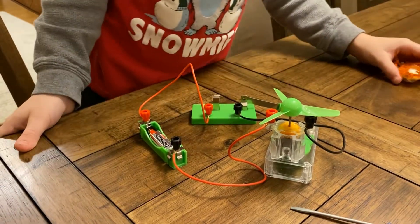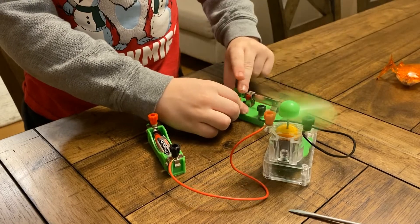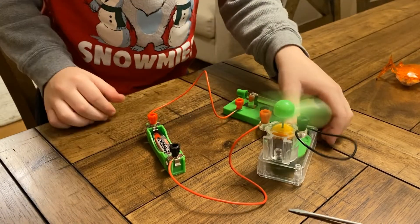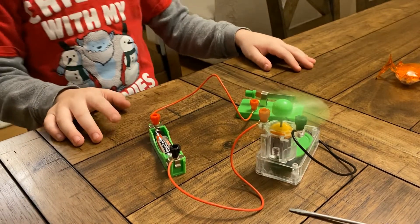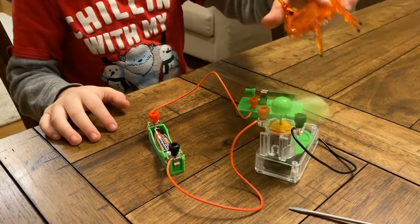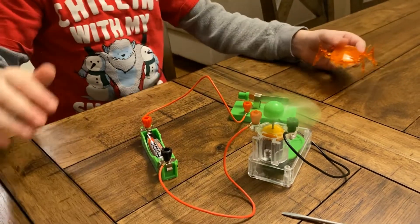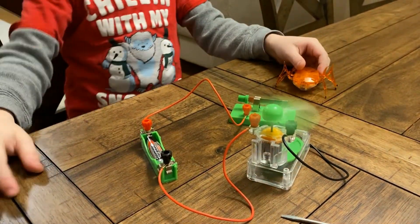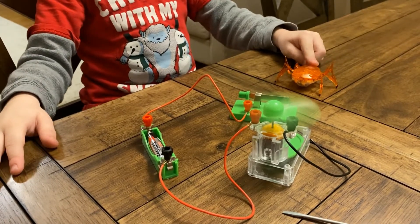Okay, SkyRib, let's start. Wow, I like it. Look how fast it's spinning, SkyRib. It gives air. Oh yeah, it gives air. I like it. It's the best fan ever.